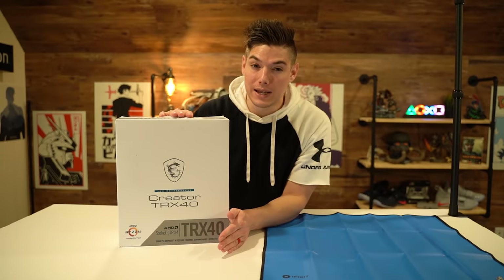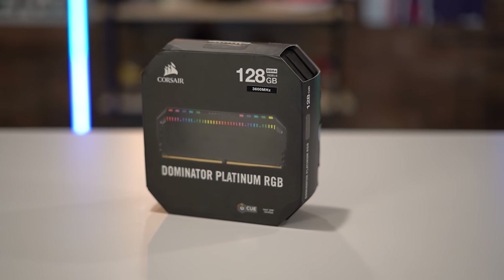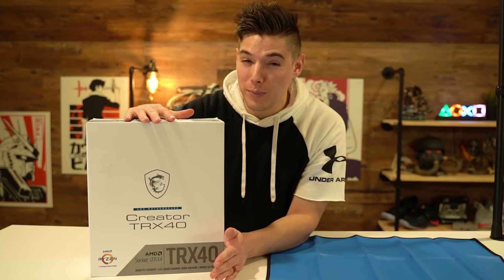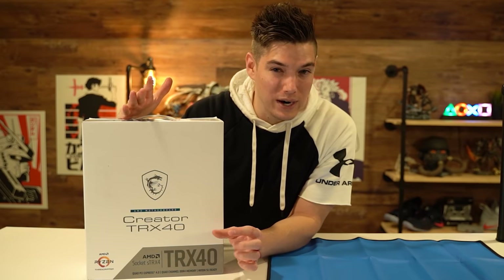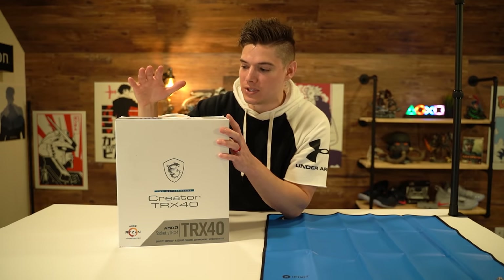We are throwing a 3970X in this with 128 gigs of RAM — it's the worst, I went pretty balls to the wall. Obviously could have gone a little crazier, but again it's mostly a creator-style PC so I didn't really want to SLI. I need room for actual capture cards and stuff like that, so anyways let's go ahead and get the CPU seated and start getting everything ready to go.